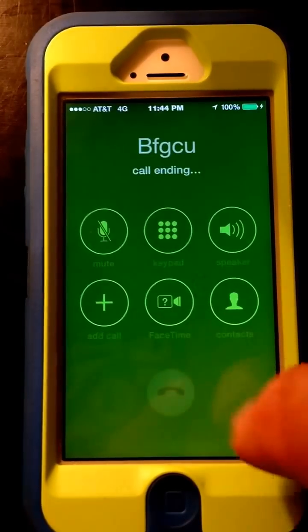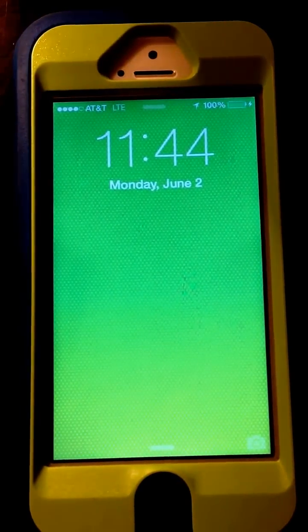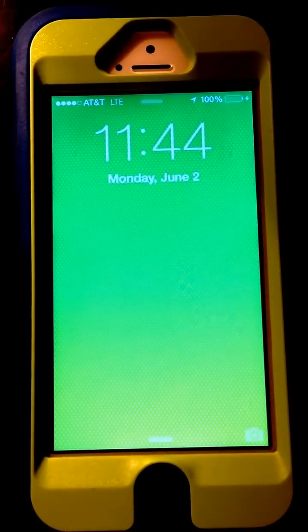Thank you for calling. As you can see, the call actually went through, therefore allowing you to sit in the contact list where you can make and place calls from there.